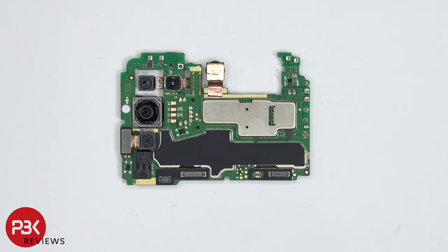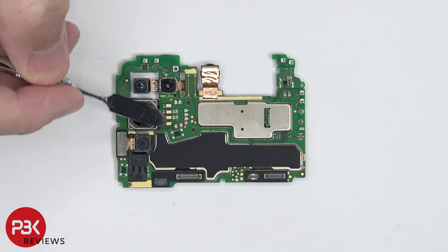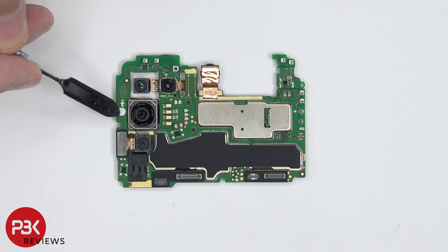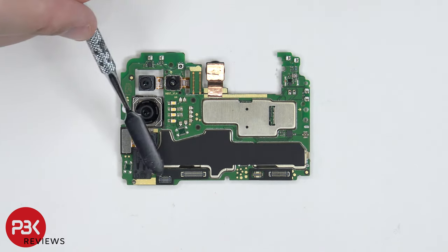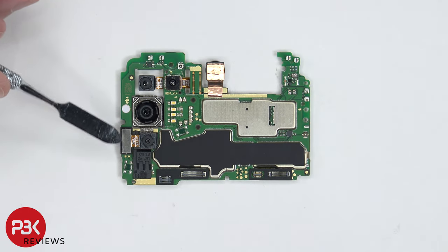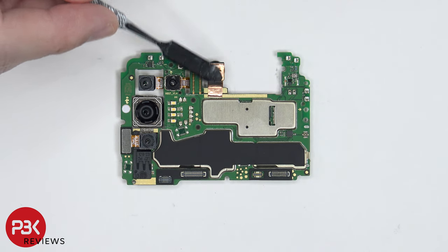On this side of the motherboard, there's some graphene film over here on top of these shields. The quad LED flash is located over here and there's a liquid damage indicator, which is this white sticker over here in the corner. There's also a rubber gasket around these connectors. The camera connector over here can be disconnected by just popping it off, and there's some copper tape over here behind the front-facing camera.